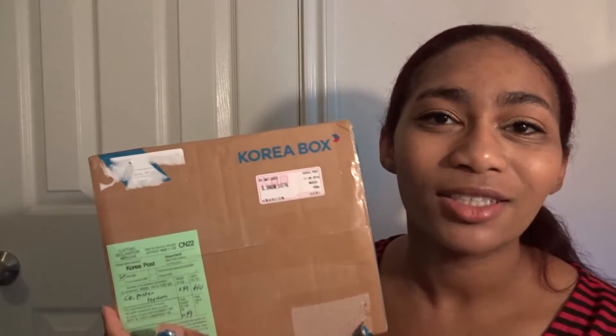So today I'm going to be unboxing my most recent July/August box of Korea Box — the K-pop CD box. I'm excited because I really enjoyed getting this last month. Korea Box is a wonderful little subscription program and I signed up for the K-pop CD box, which means I will get a K-pop CD and an item of merch along with this box.